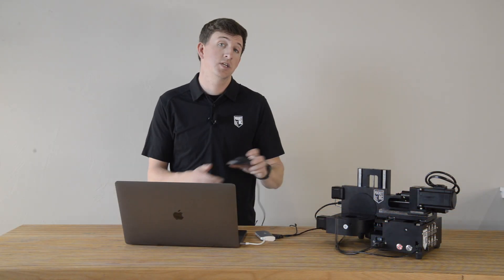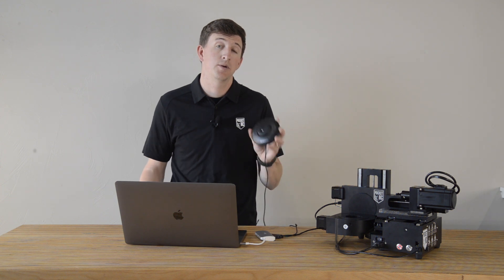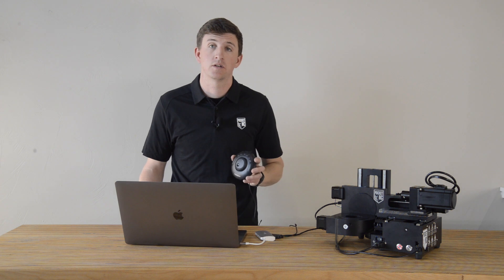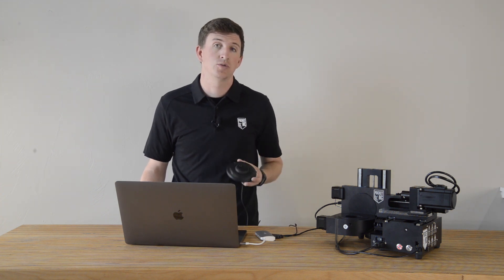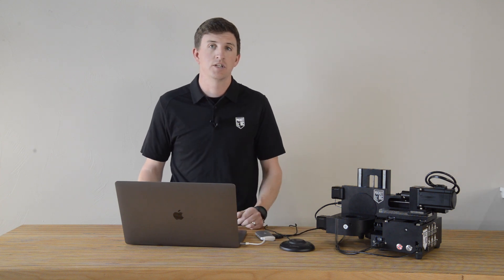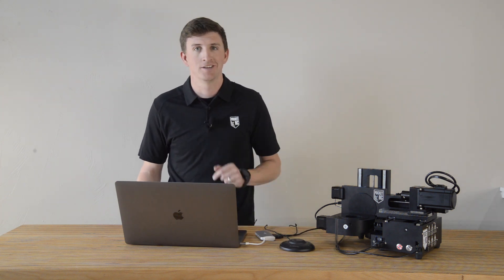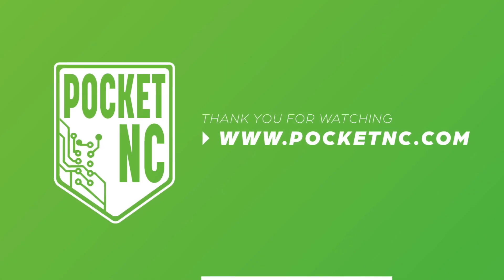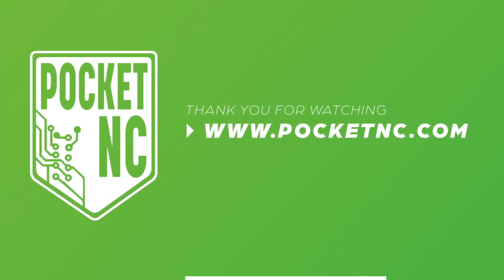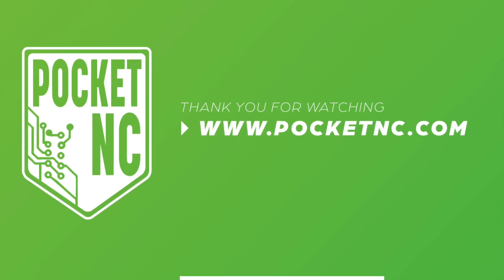This addition to your machine can really improve efficiency when operating your machine manually. I hope this tip gave you the information needed to go out and get your own external controller and add it to your bag of tricks. As usual, if you have any questions about this or anything else Pocket NC related, feel free to reach out. Until next time, happy machining.